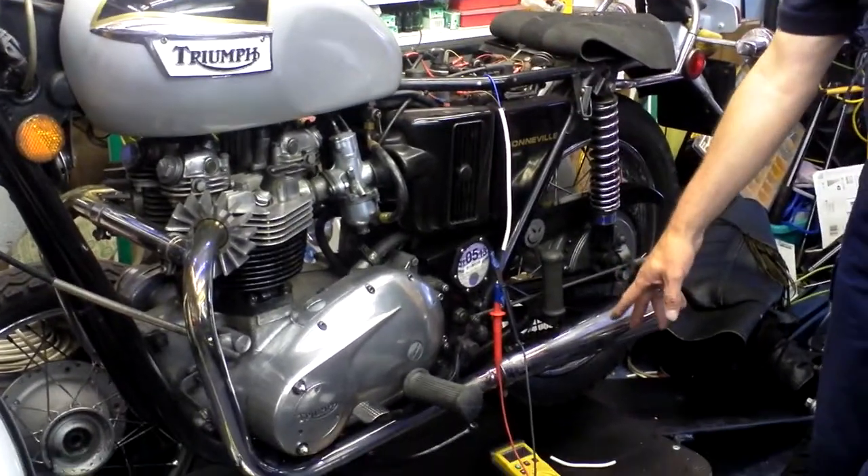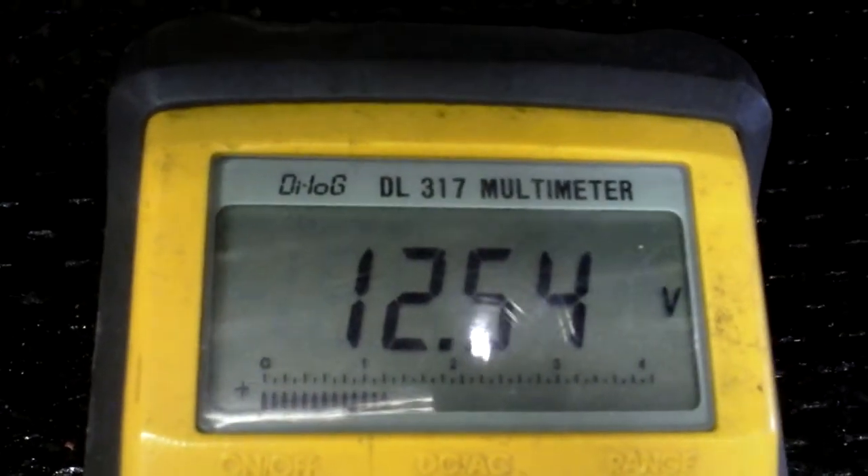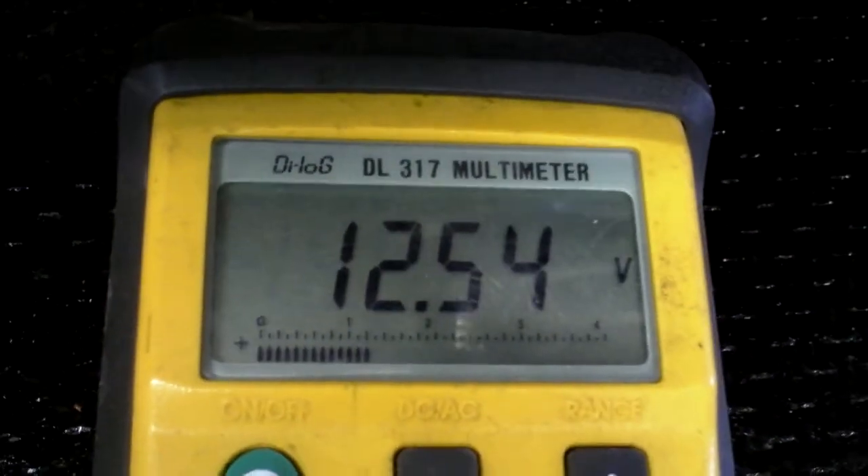This is the voltage at the start. With the bike dormant and the ignition off, we've got 12.5 volts on that. We're going to start the bike up and see what voltage we get from that.